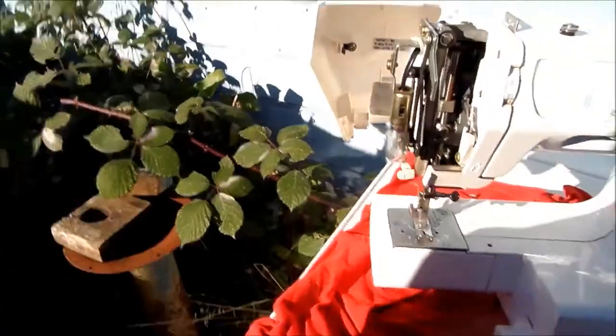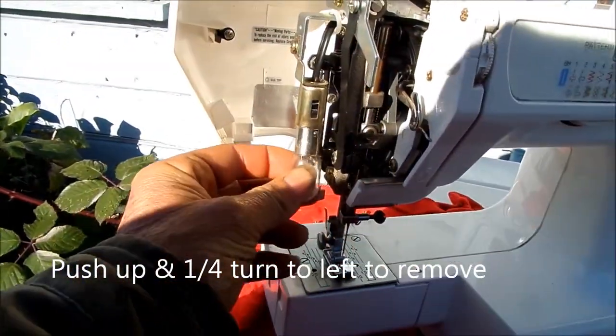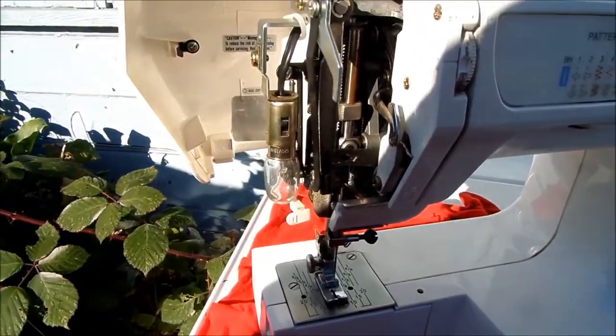This is where your light is. If you don't have a light, basically this light here — you turn it to the left and it pops right out. This is similar to a brake light in a car.